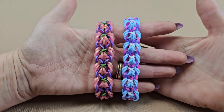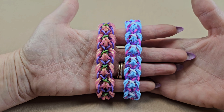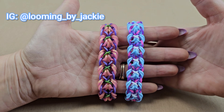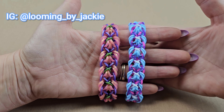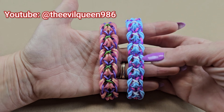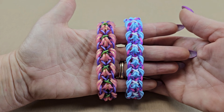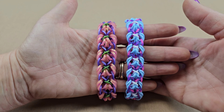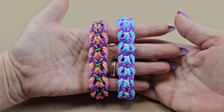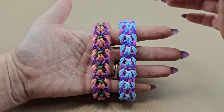Hey guys, welcome back to my channel. Today I'm going to show you how to create the Anakin bracelet created by Jackie on Instagram. Her Instagram handle is looming_by_Jackie and she does have her own YouTube channel as well, so I'll have that link below. This is a hook-only bracelet but it is very beginner friendly.